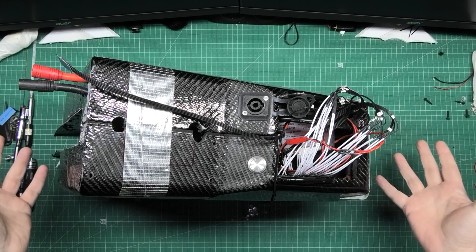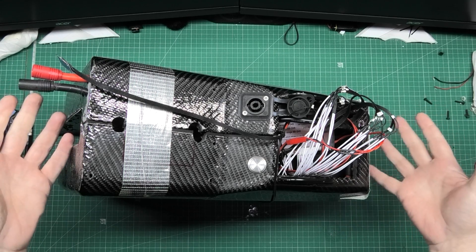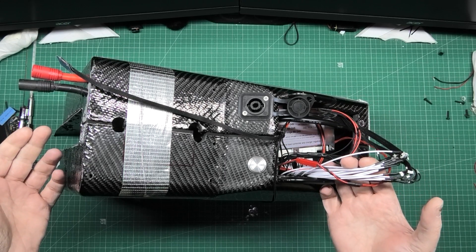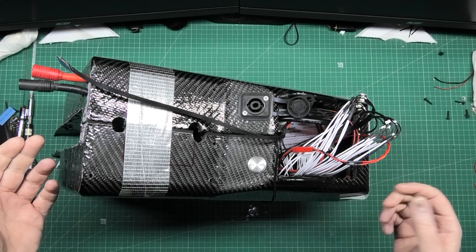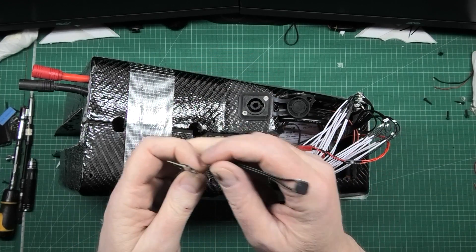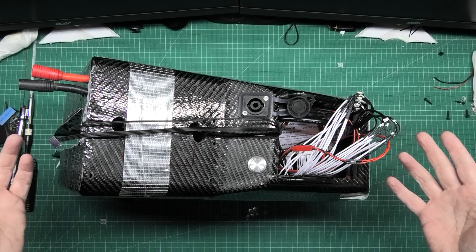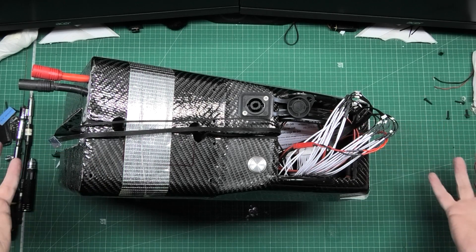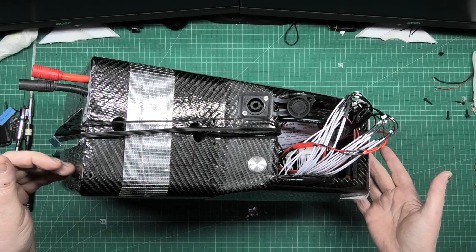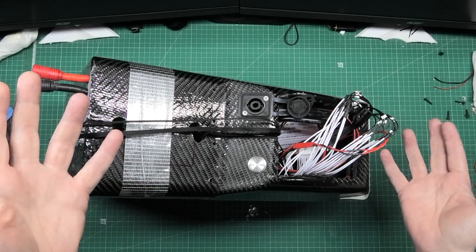Excuse my voice, I've got a bit of a cold. I've been testing this for the past week — it's working fine, it's balancing. I've got to tidy all these wires up and put it all back together. That's for the buzzer, that's the Bluetooth, so everything's ready. It's losing around about two millivolts per week if I leave it standing on bank number six, which is acceptable.